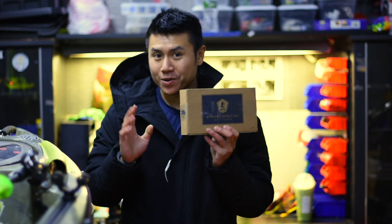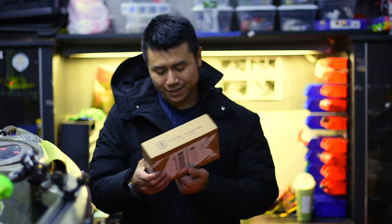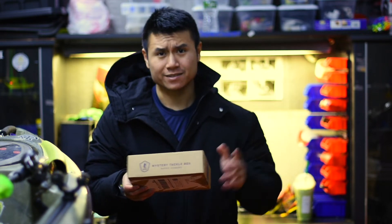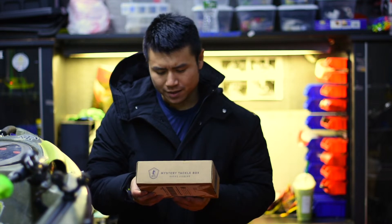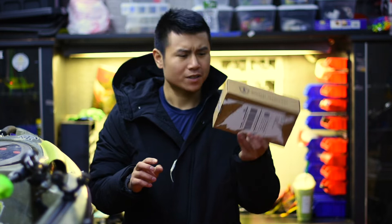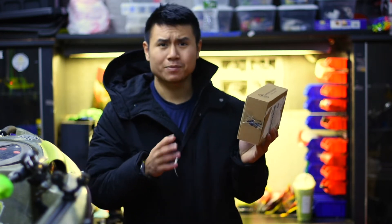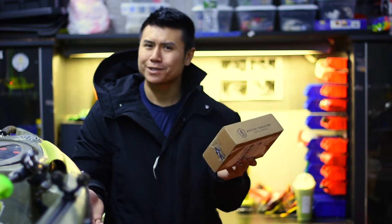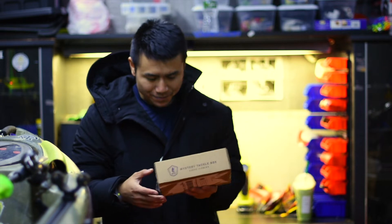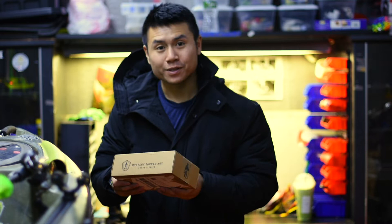I did actually order one last year — I ordered for a couple months then canceled the subscription. This one is the normal monthly, nothing too fancy. I got a coupon that was like $5.99 I think for shipping, so I was like okay, I'm gonna take advantage of it. So I'm gonna do a little unboxing today, see what's really in it. I have not opened it before, but I did take the tapes off and my address.